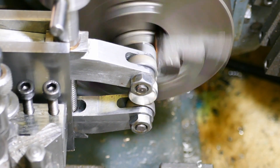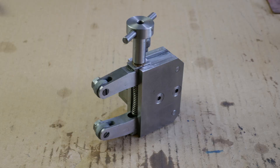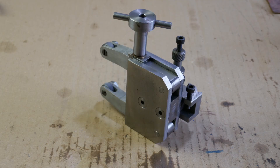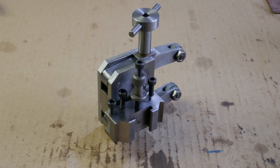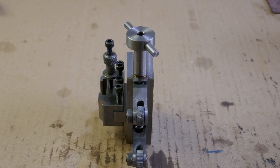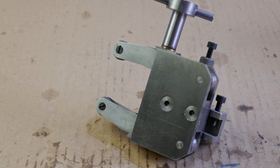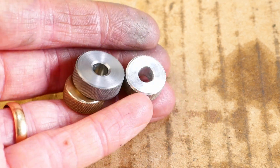Hello and welcome back to Metal Machine Shop. In this video I'm going to be assembling the knurling tool that I made from the Hemingway kit, and I'll be using it to make some knurled test pieces.